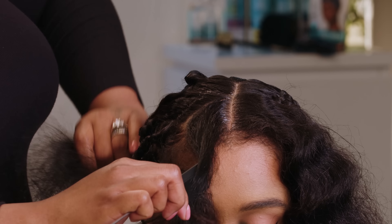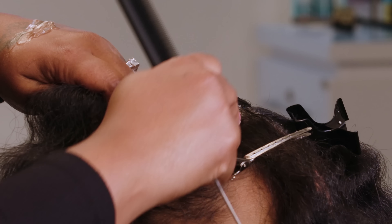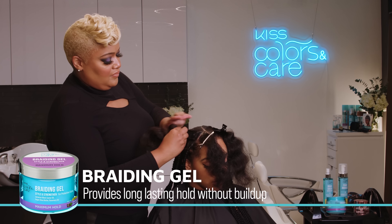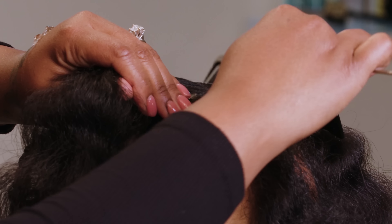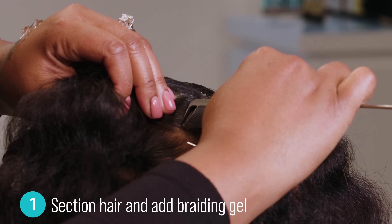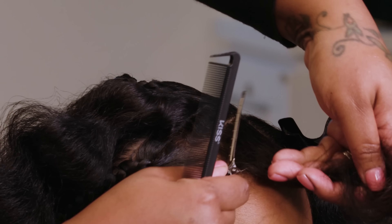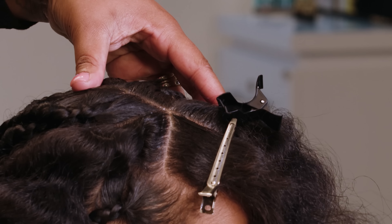The first step is to section loose hair and add a little braiding gel. Use this on the root when you divide the hair to create clean, crisp sections. But remember, you'll only need a dime-sized portion — a little goes a long way.